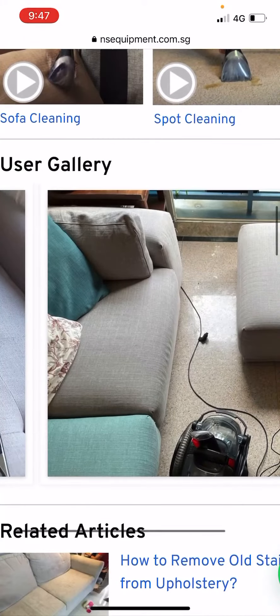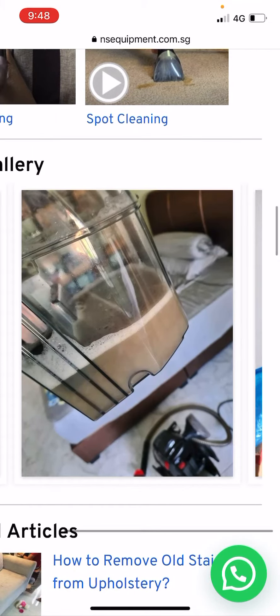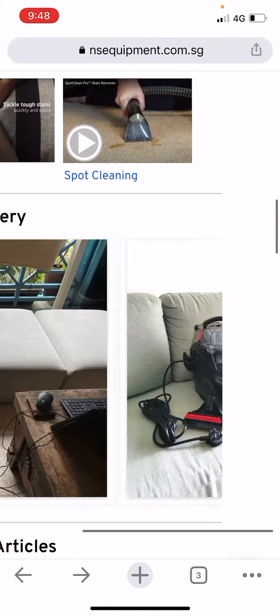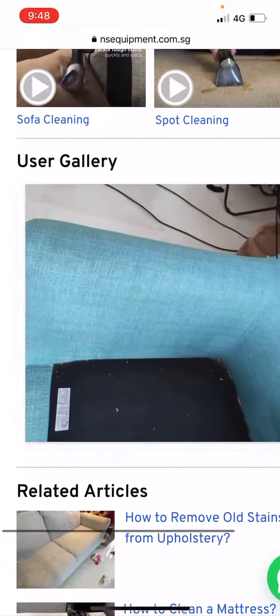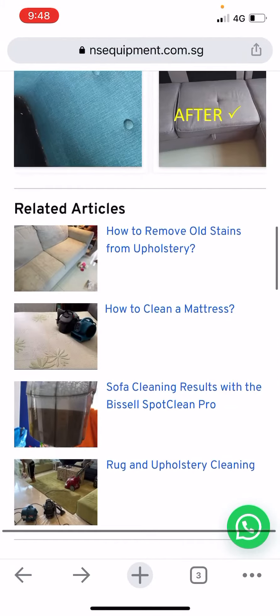Here you can see the user gallery, where we show you how effective the machine can be. You can see a lot of dirt and dust collected. For example, this one shows the color difference, and you also see before and after photos to show the distinct difference after the shampoo cleaning.